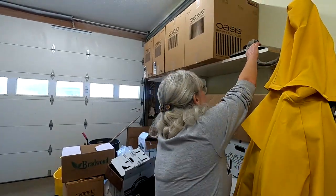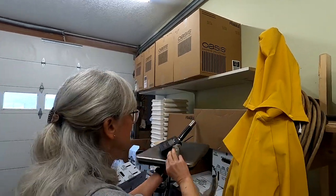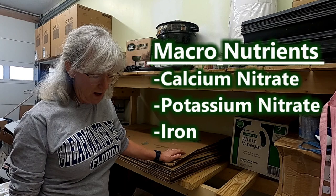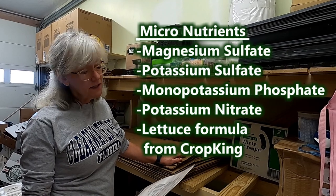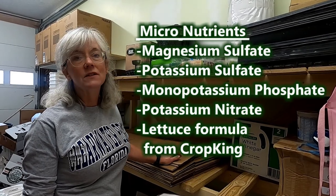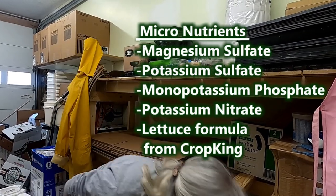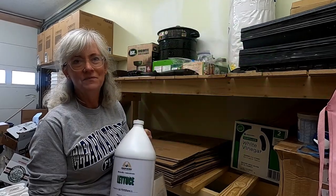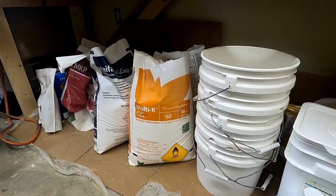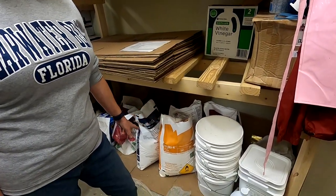First thing I need is my scale — I keep it up here out of the way. The nutrients for my macronutrients are calcium nitrate, potassium nitrate, and I put the iron in that tank also. For my micronutrients, it's magnesium sulfate, potassium sulfate, monopotassium phosphate, and potassium nitrate — because you split that between the two different tanks since you need so much. I also have a micronutrient mix that Crop King provides. Most of my nutrients are mined and all greenhouse-grade, made specifically for hydroponic growing. I have buckets marked number one and number two to correlate with the mixing tanks.